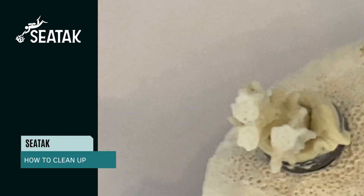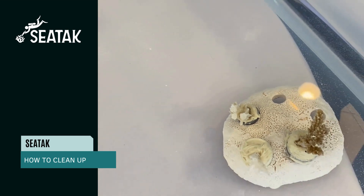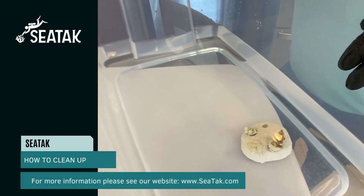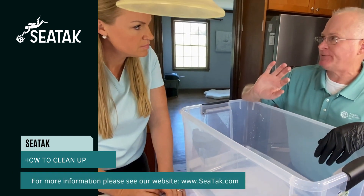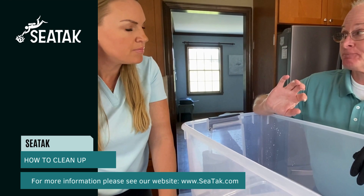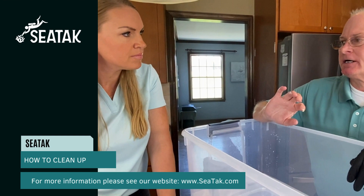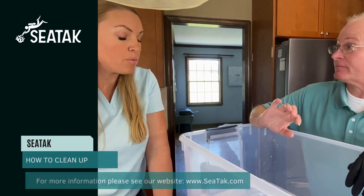Within 30 or 40 minutes you will find a skin over the top of that adhesive. It will have lost its tack but it will still be spongy. Over the next three or four hours it will continue to get firmer, and after about four hours it will withstand a tide change.